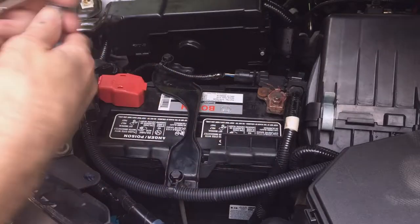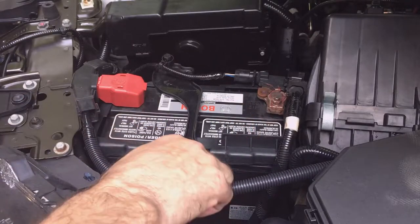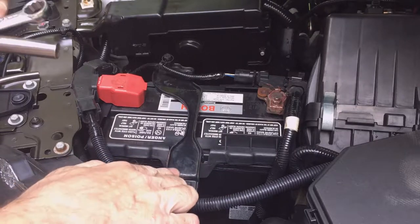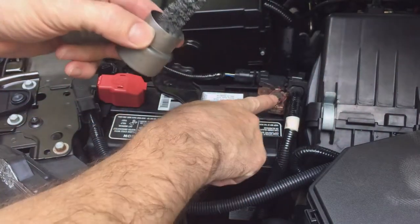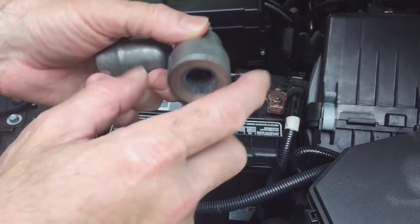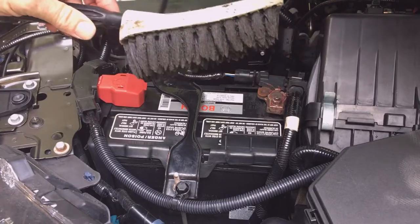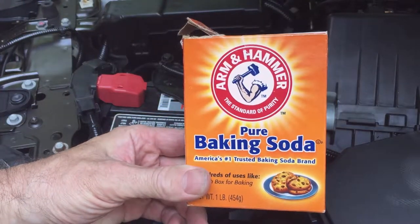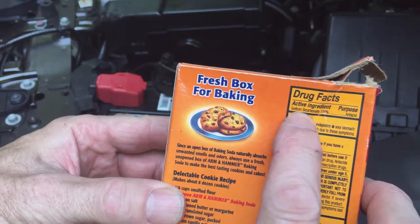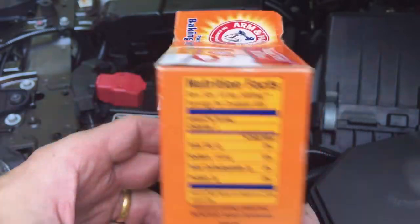Some tools you need are wrenches to take off your battery terminal clamps and your battery hold down. You need a terminal brush that has both the terminal clamp end and the battery terminal end, a regular wire brush, and other brushes or sponges to clean down in your battery tray. You'll also need Dawn dishwashing soap and baking soda — make sure it's pure baking soda, 100% sodium bicarbonate, which will act as a base and neutralize the sulfuric acid from the battery.